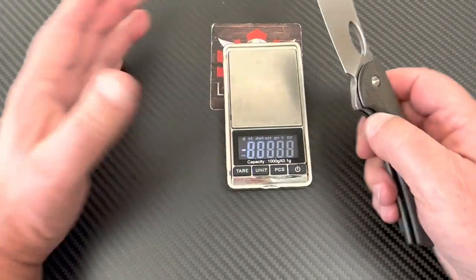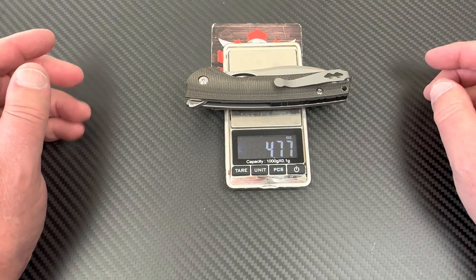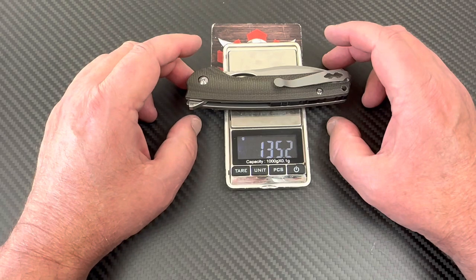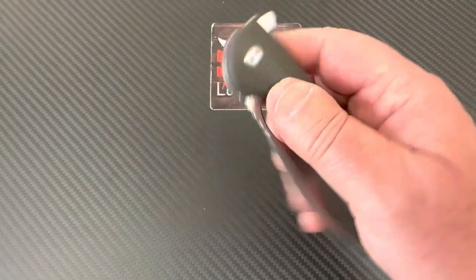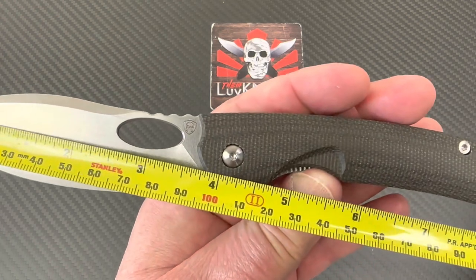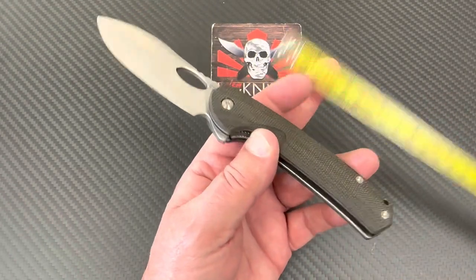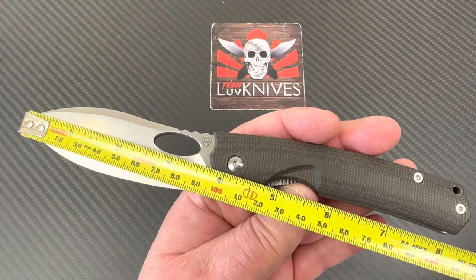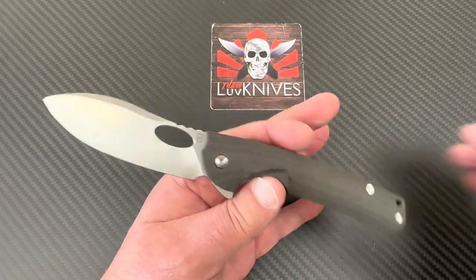Let's see how heavy this is - 140 something grams? 4.77 ounces, 135 grams. Under 5 ounces - not bad considering it's a pretty good-sized knife. That was another reason I got it. It seems like everything is 3 inch, 3 and a quarter, or under 3 inch blade, up to maybe 3.45. But this one is 3 and 3 quarter inch - about 95-96 millimeters, 8 and a half inches overall length at 21 and a half centimeters. But it's fat in the hand.